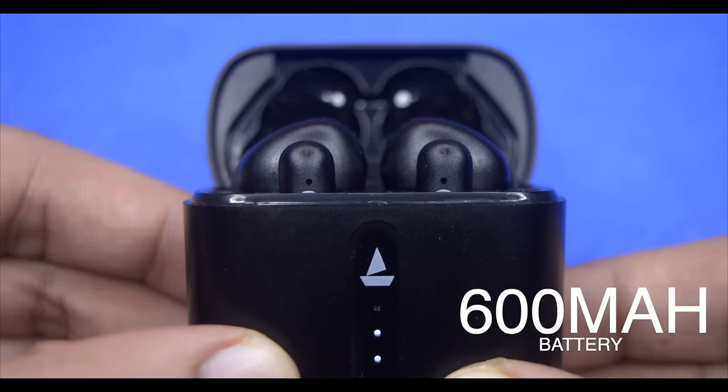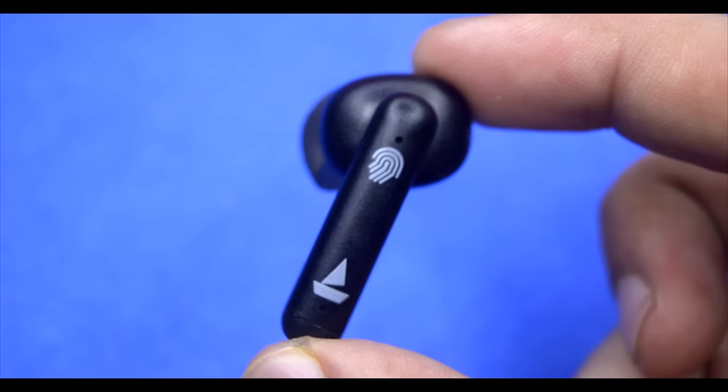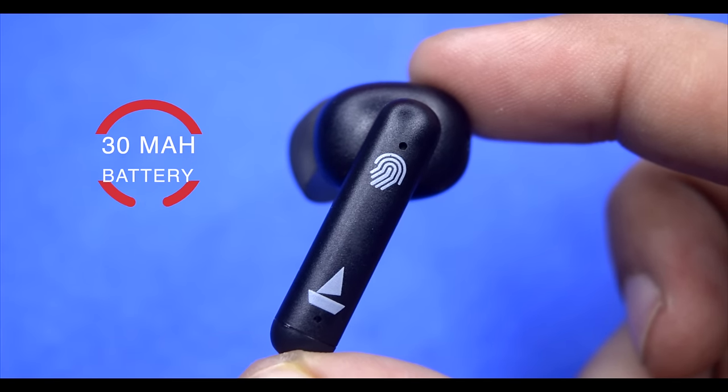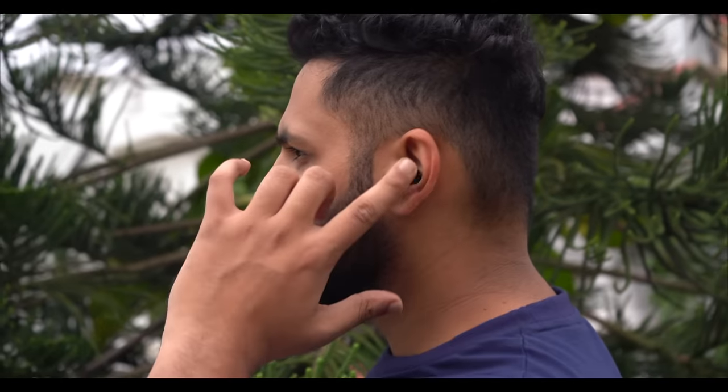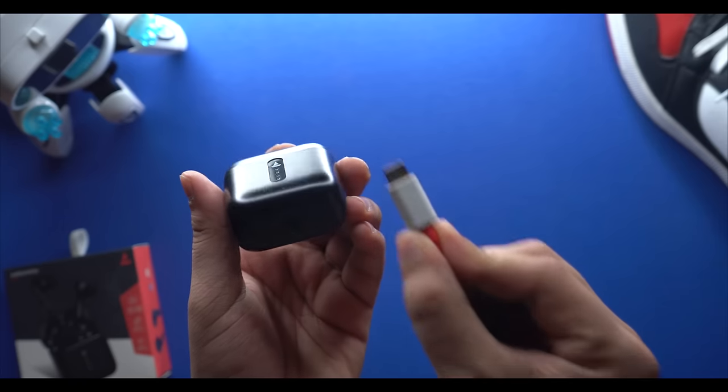The most important thing is battery performance. You get a total of 36 hours with the charging case. The earbuds themselves run for about 6 hours on a single charge — there's a 30mAh battery in each earbud. However, depending on volume variation, real-world performance may be around 4 to 4.5 hours on average, which is still a good performance.